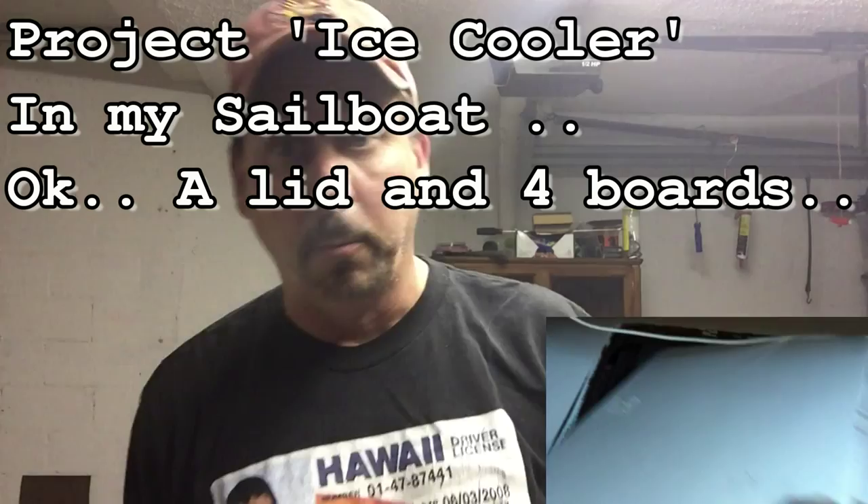My name's not McLovin, but I love this t-shirt. Funny movie. Okay, today's adventure in pirate booty is to save and restore my refrigerator ice box, thermal box, whatever you want to call it.